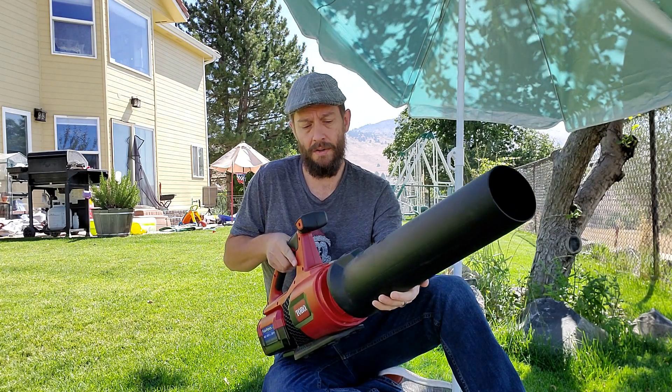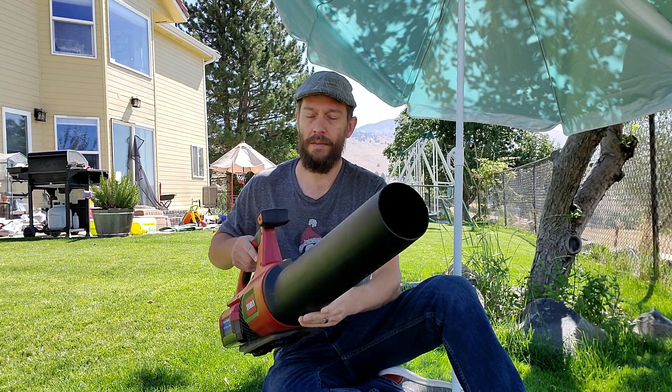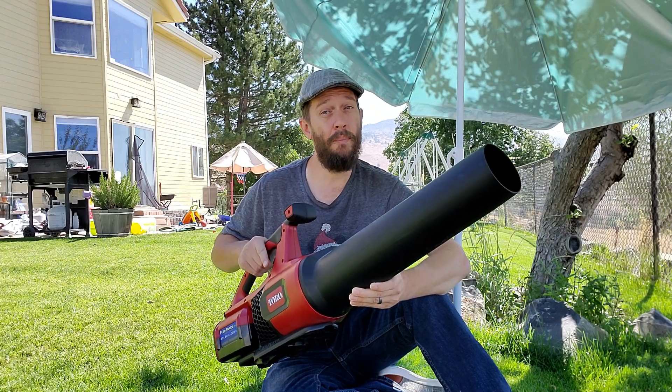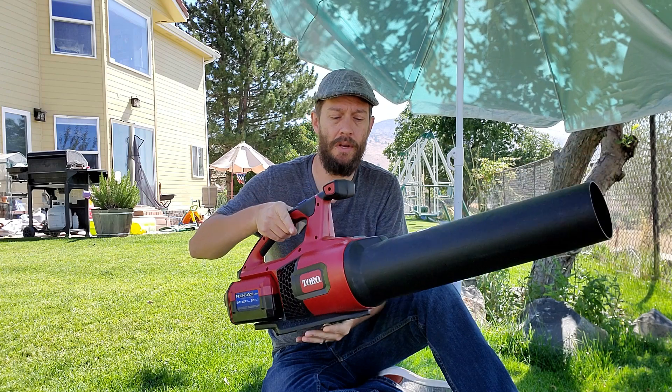If you're shopping around for a blower and you're concerned that you need more speed — like if you need more miles per hour — you're most likely going to sacrifice a little bit of CFM, and you'll probably end up getting a little bit more bulk or a heavier unit, because the motor itself is going to have to be stronger to be able to push that air faster.